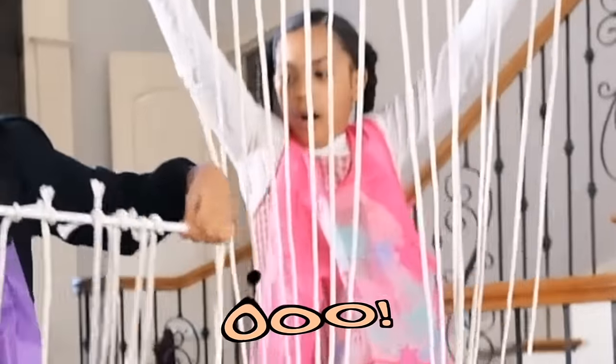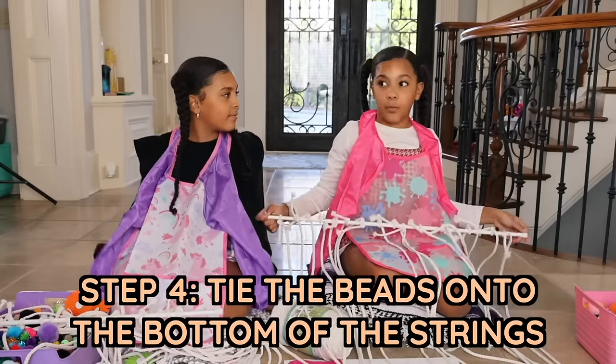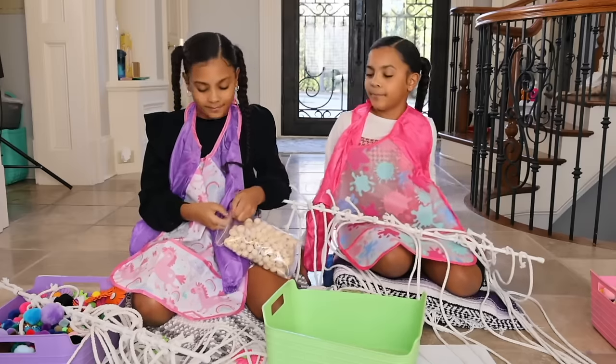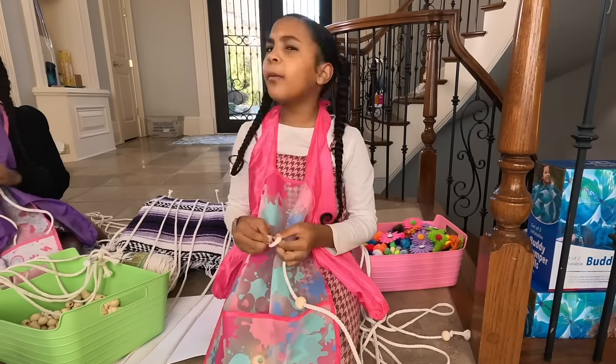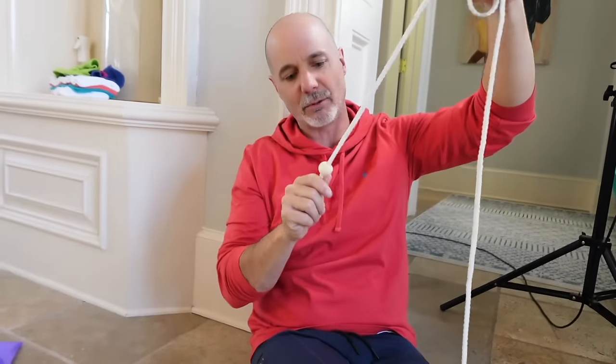This is what it should look like when you're done tying all the knots. The next step is we're going to weight down the string by using the wooden beads. You can weigh it down with whatever you want — just make sure it's not too heavy. Don't use bricks! So I have 15 or 16 beads and she has 17. Now we're going to tie the beads to the bottom. So we're going to put the string through the hole, then tie a regular knot. With the bead at the bottom, it has more density so it doesn't move too much.